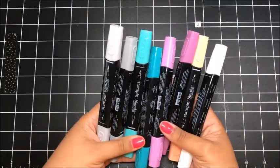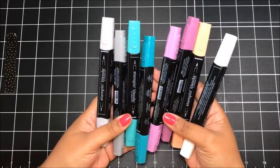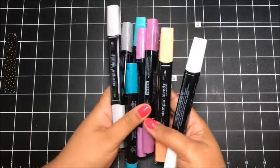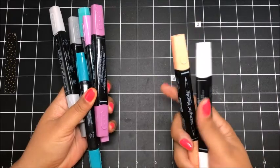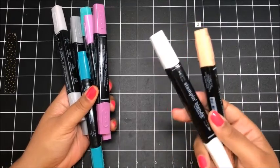Here are the blends that we're going to use today. We're going to use both shades of Smoky Slate, Bermuda Bay, and Rich Razzleberry. We're also going to use the light shade of Pumpkin Pie and the Color Lifter, just in case we make any mistakes as we color today.